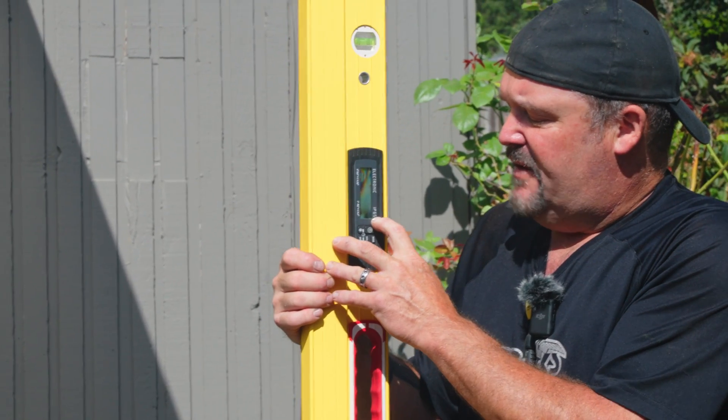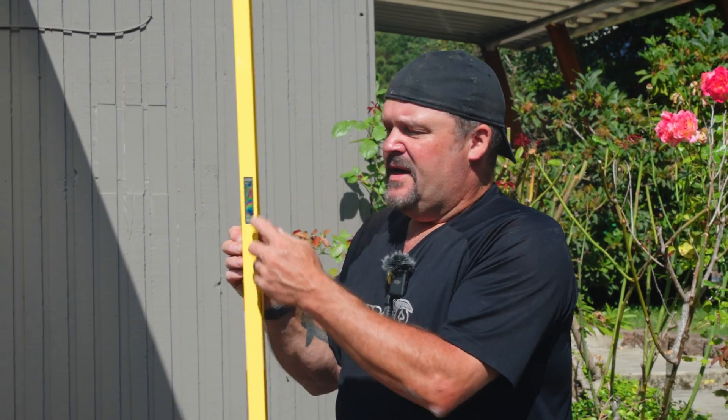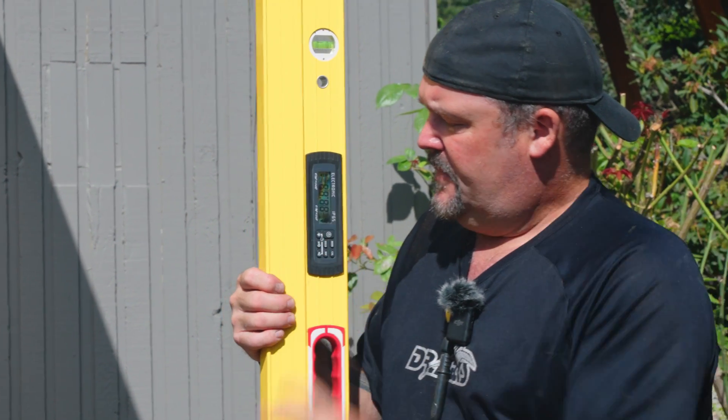It's IP65 rated, so it'll handle weather — when the rainy season comes, no problem, we can put this thing out in the rain. It has a side readout and a top readout as well.